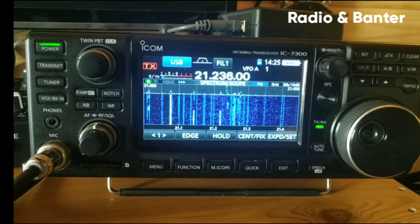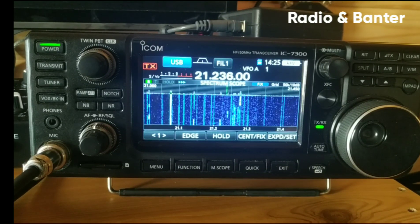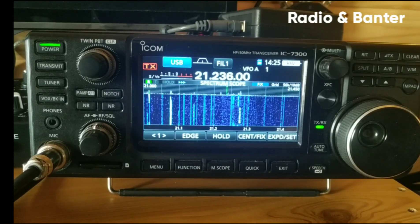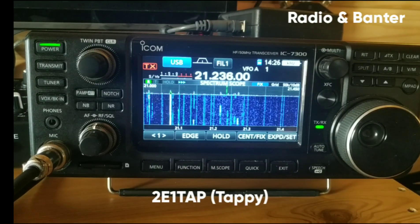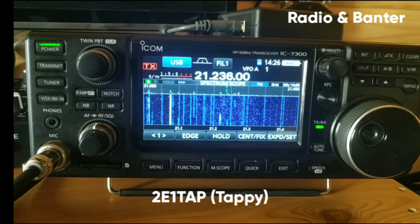I just thought I'd let you know that even though it's not charging and it's powered on, it can still give you grief like that. Anyway, enjoy your radio, people. And anybody that has got noise issues, I hope you can rectify it. I'll catch you later on, because I've got to go. 73 for now. 2E1TAP Tappy, clear and gone. Bye-bye.